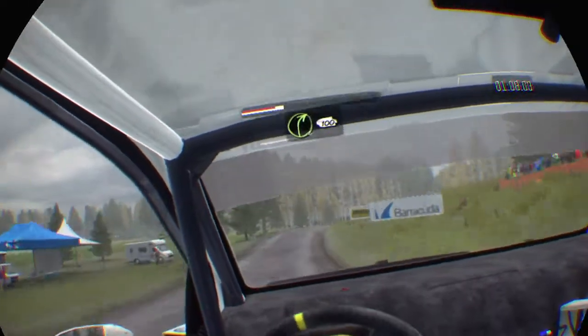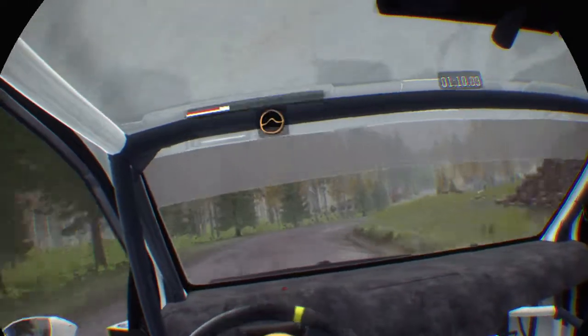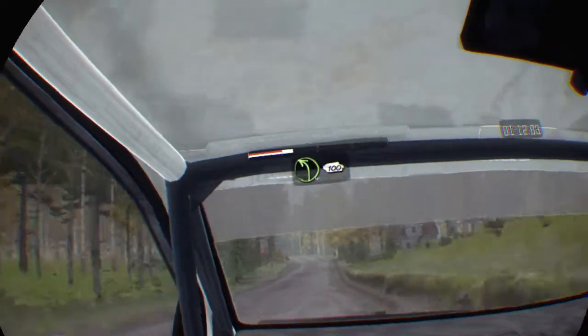And right 4, half long, 100. Small crest, jump. Left 4 over crest, and bump, 100.